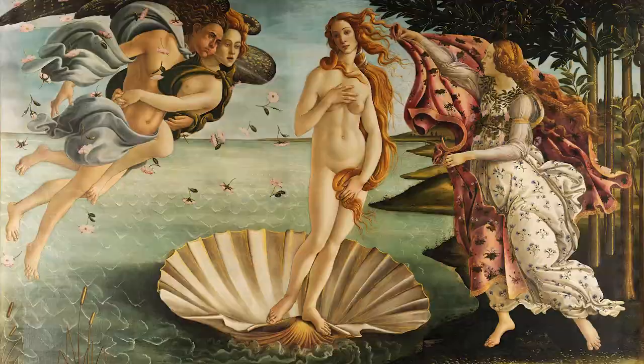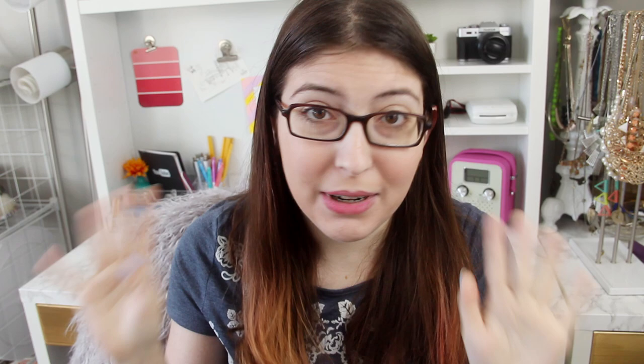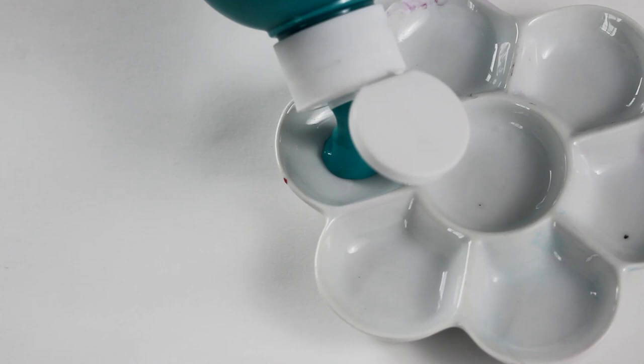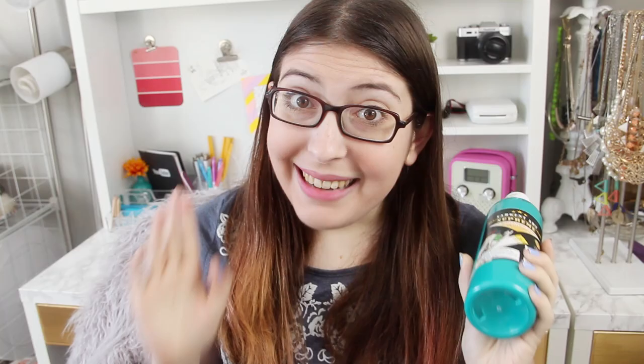Let's talk about tempura paint. This is a tricky one because true tempura paint is one of the oldest painting methods used — the primary painting method until the 1500s when oil paint was invented. It's made of pigments mixed with a binding agent like egg, water, honey, or glue. You can actually make your own egg tempura paint by mixing pigments with egg yolks. However, the tempura paint you might be more familiar with is the inexpensive paint often sold in huge jugs for kids to use. It's usually non-toxic and very cheap. This isn't true egg tempura paint — rather it's synthetic pigments and cheap binding agents.